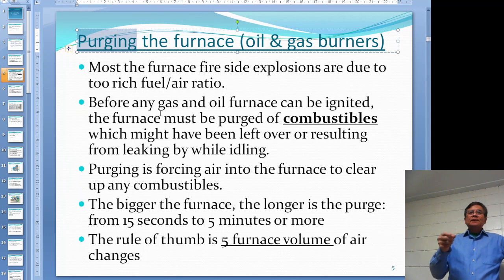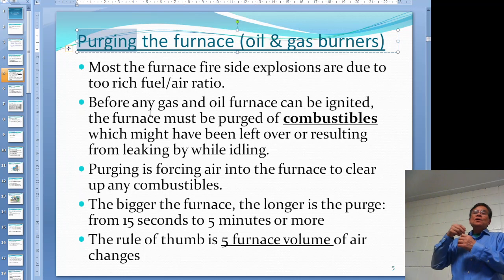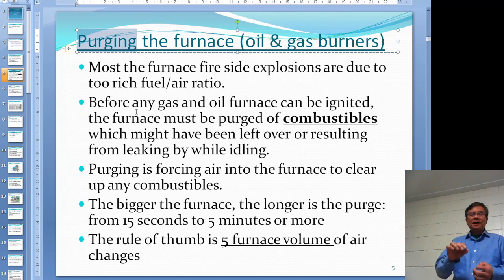Combustibles may be left over from the last time you burned. After you shut off the boiler furnace, there might be some situation where you have a little bit of leaking, and natural gas could just sit in there.